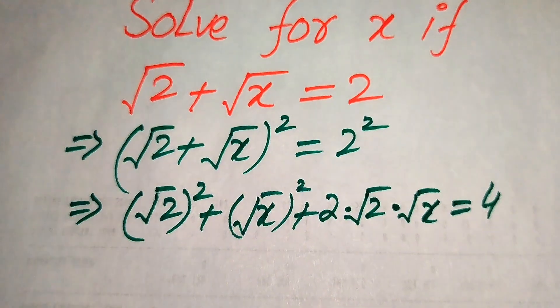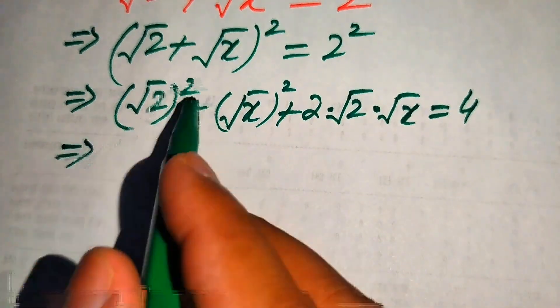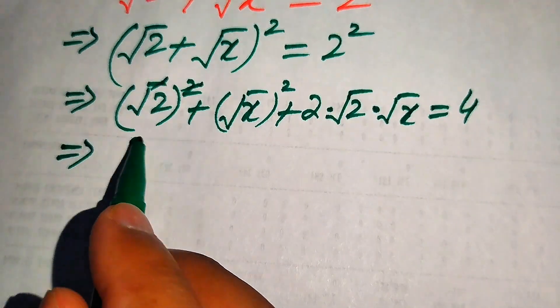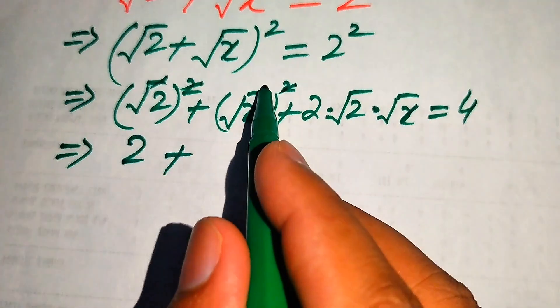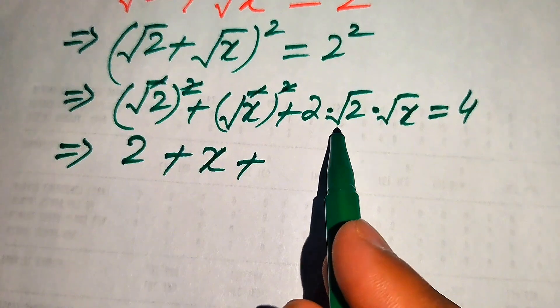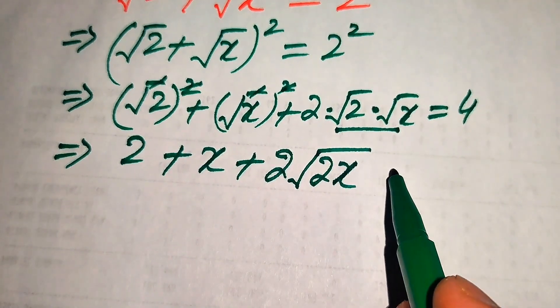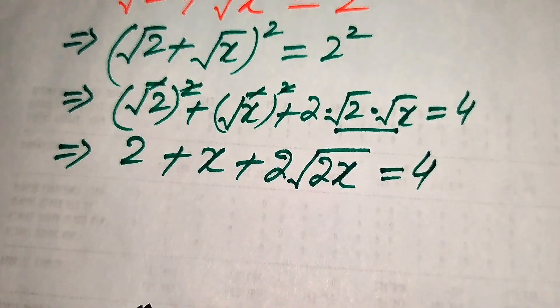In the next step we simplify: the square and square root cancel to give 2, similarly we get x, and combining the square roots we get 2 times square root of 2 into square root of x — so 2 plus x plus 2 times square root of 2x equals 4.